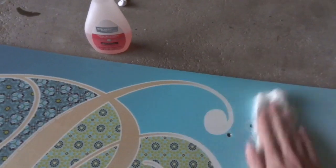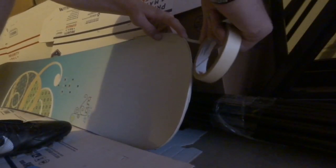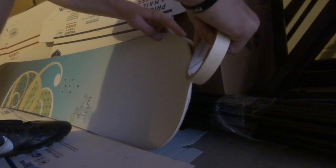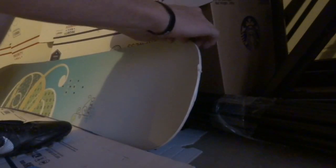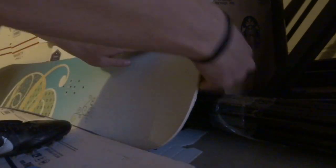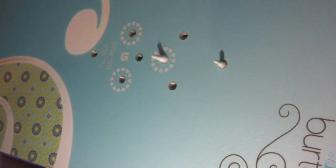Alright guys, so now the board is all sanded up. All we gotta do is clean it with some acetone. Alright guys, so what we're doing right here is we're taping the outer edges of the snowboard so the paint doesn't get on and screw it up. A good life hack for this is to put q-tip tips in your snowboard binding holes so they don't fill up with paint.